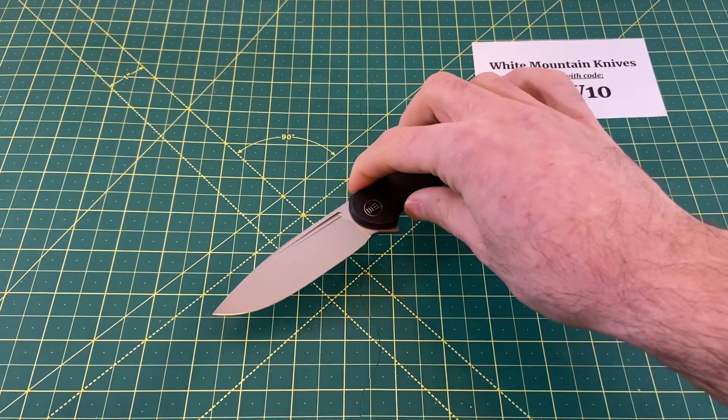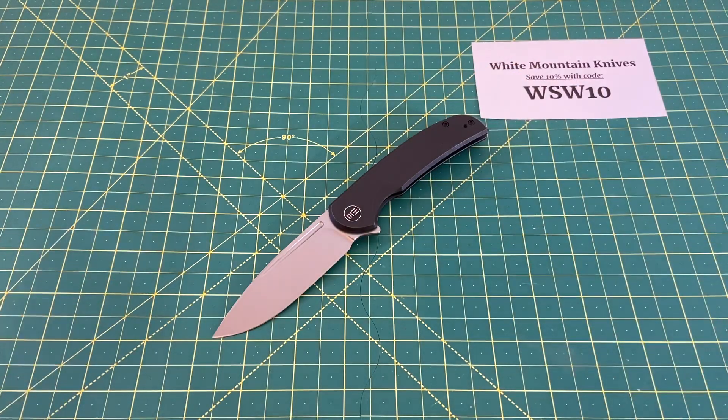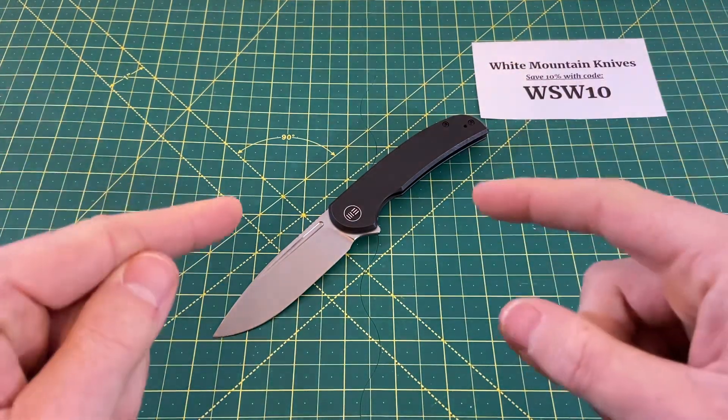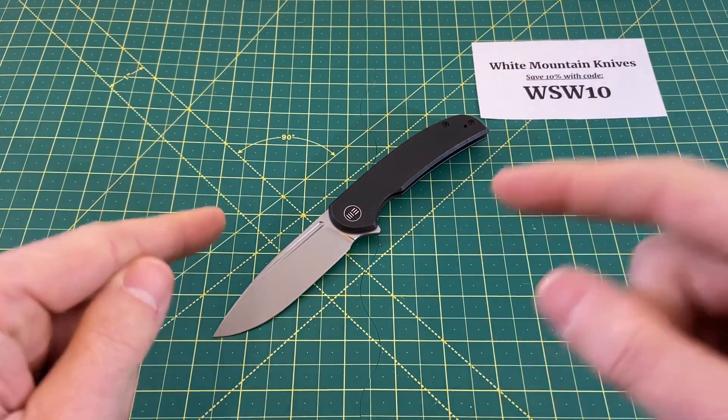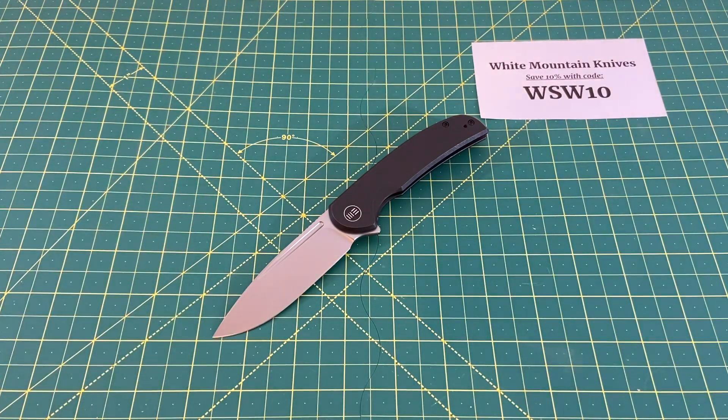Hope you guys enjoyed this one. That is the Wee Beacon — it is a fantastic knife and one I'd highly recommend. Hope you have a great rest of your day. Until the next one, I'm out.